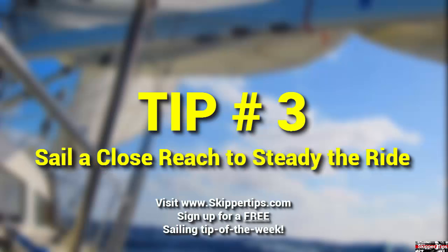In rough weather, when your destination lies upwind and you have the sea room, you might fall off the wind a few degrees to increase crew comfort. This will ease the motion of the boat, reduce pitching, and provide a more stable platform both on deck and below.